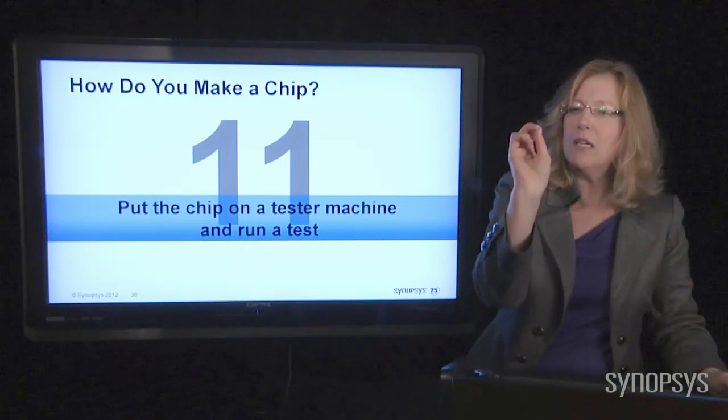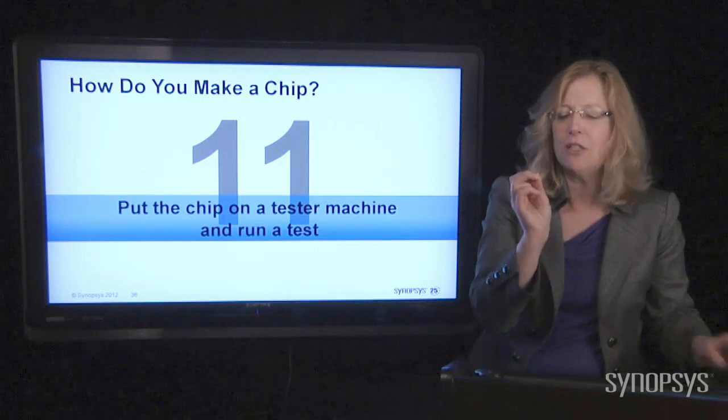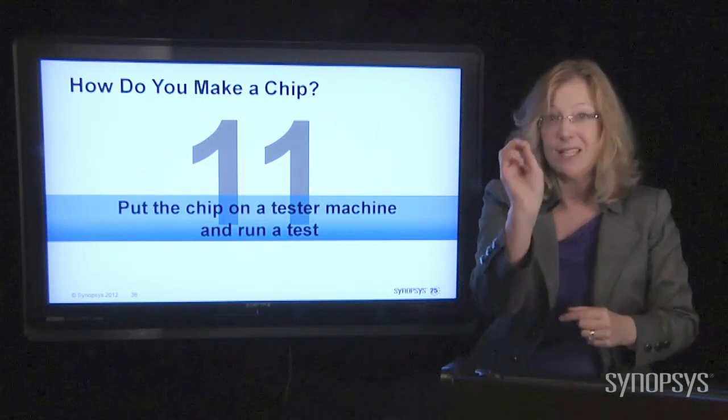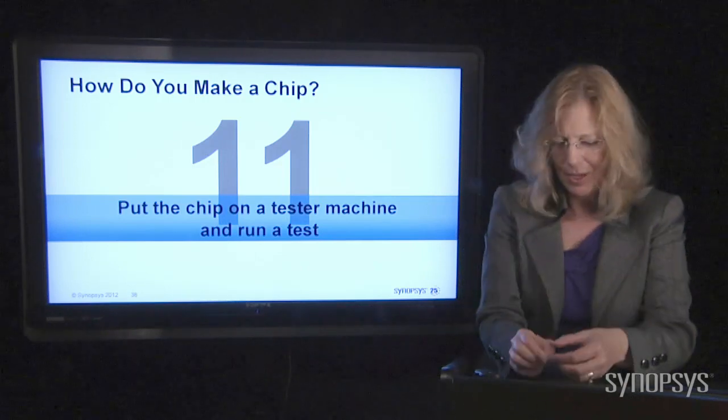All of the equipment here is highly expensive and highly technical. And that's the reason why we continue to want to make the chips cheaper, because this stuff costs a lot. I wish you could see this up close, because it's pretty awesome.